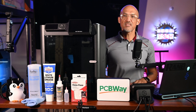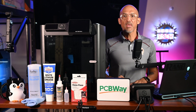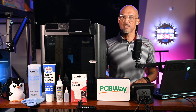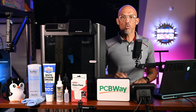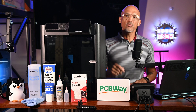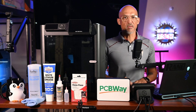If your Bambu Lab P1S has started squeaking, skipping layers, or it's just acting up, it might not be broken — it probably needs just a little TLC. Neglecting maintenance could cost you hours in failed prints, or maybe even parts. But don't worry, today I'm giving you the exact routine the pros use to keep their P1S running like a dream.